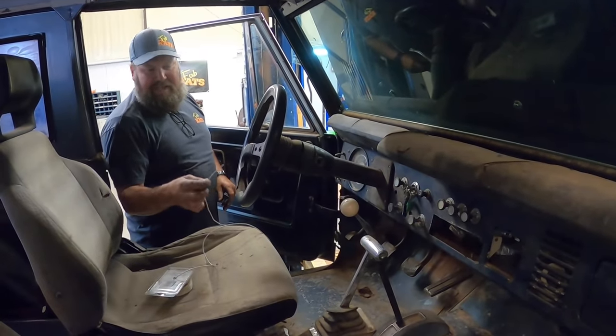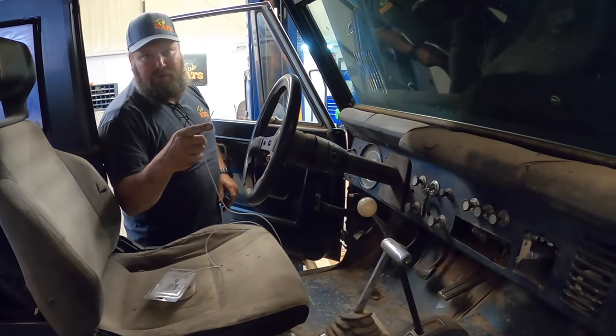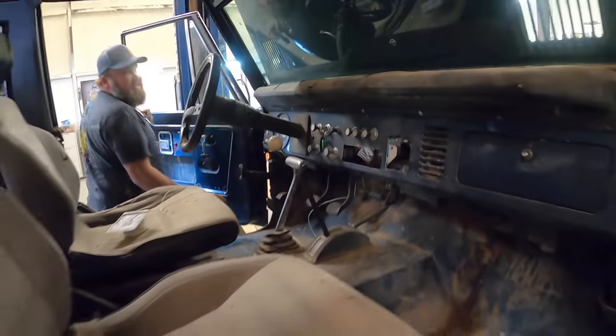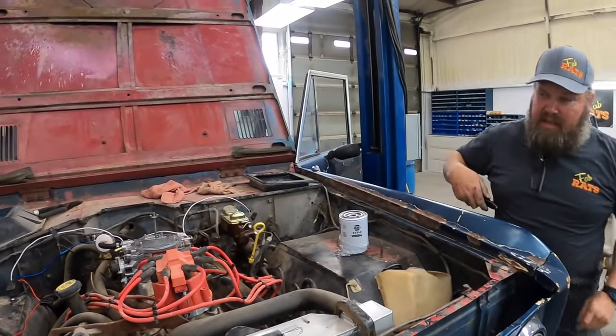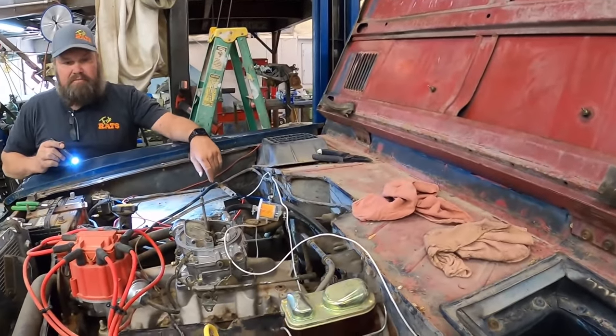We're going to take and run a key power so we can run to that relay out there for our fuel pump. We've got to have that — we'll go into the dash, just like that, and tie it into that. Then we should have this fuel pump wired up to make it work right.